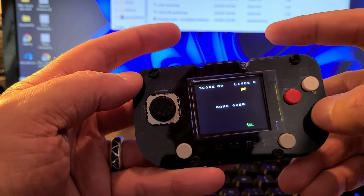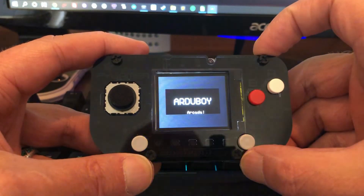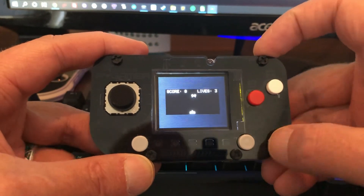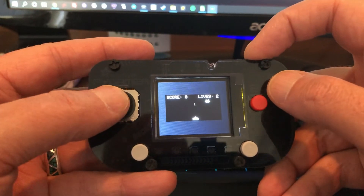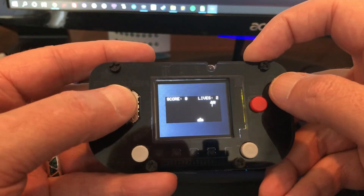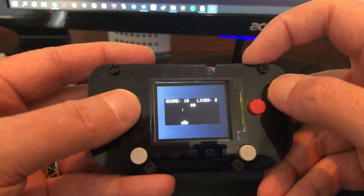And there you have it. Okay, now as a bonus, I'm going to show the Pi Gamer running in both ArduBoy emulation and Gamebuino emulation, respectively.